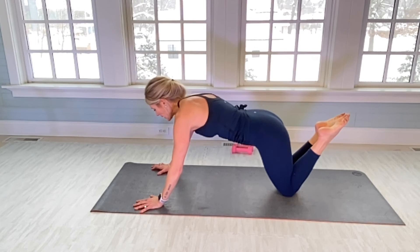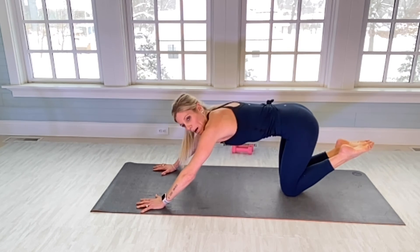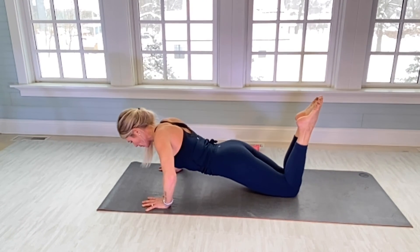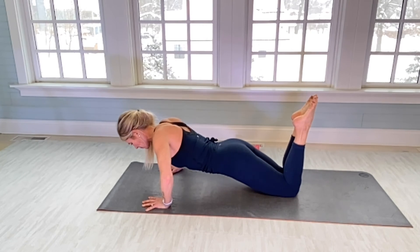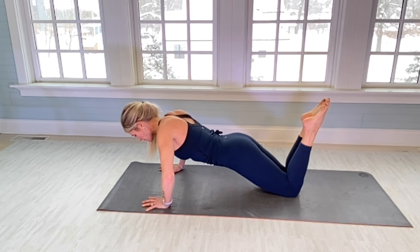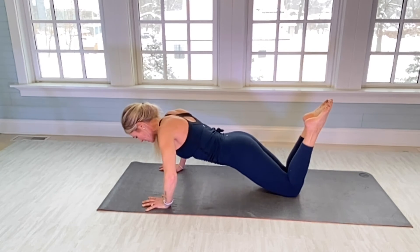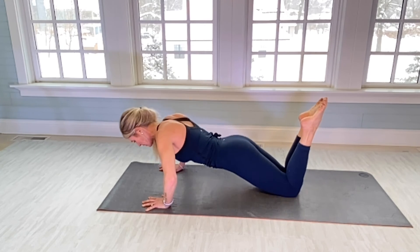Walk your hands out wide. We're going to go down about six inches and isolate elbow-out push-ups for 30: one. There's 10. 20. Feel the burn — stay deep, please. Do your best. And 30.